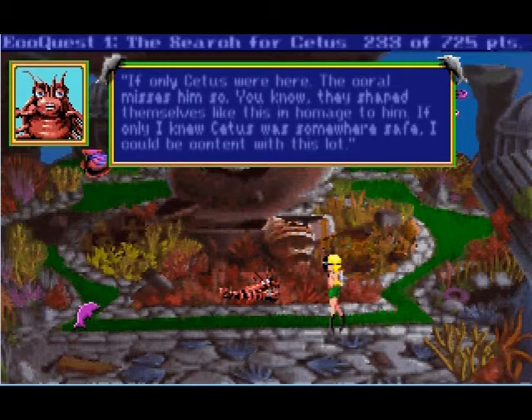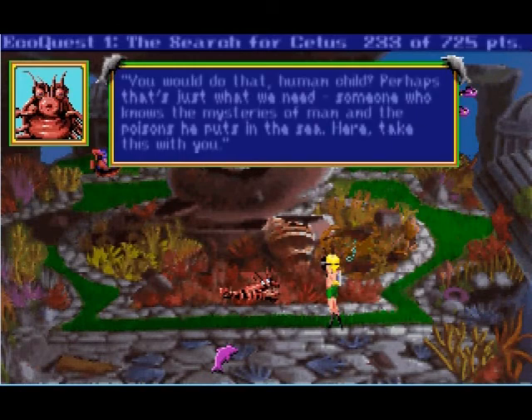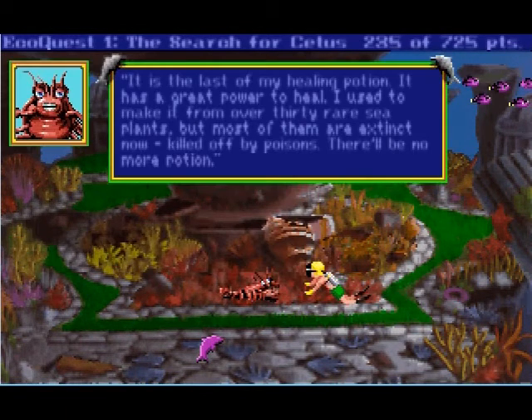If only I knew Cetus was somewhere safe, I could be content with this lot. Well, I came here with Phineas — we're going to try to help save the city and maybe find Cetus. Maybe you would do that, human child? Perhaps that's just what we need — someone who knows the mysteries of man and the poisons he puts in the sea. Here, take this with you. What is this? It is the last of my healing. You can have that back — it has great power to heal. I used to make it from over 30 rare sea plants, but most of them are extinct now, killed off by poisons.